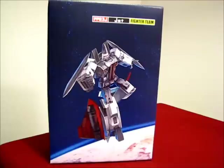Good evening. I'm going to do a quick and dirty review of iGear's PP03 JET, also known as NOT RAMJET. So here we go.